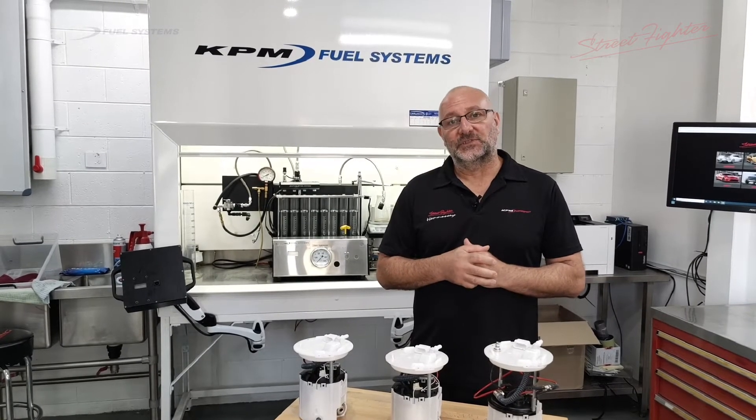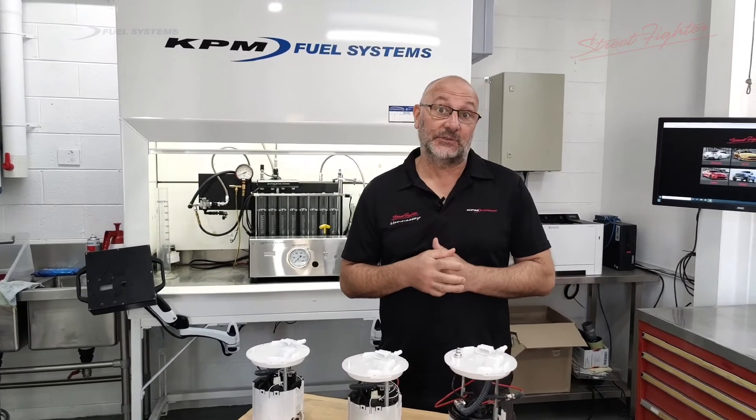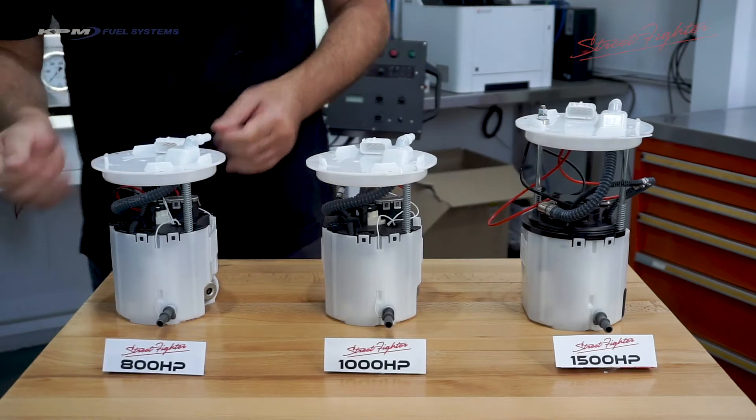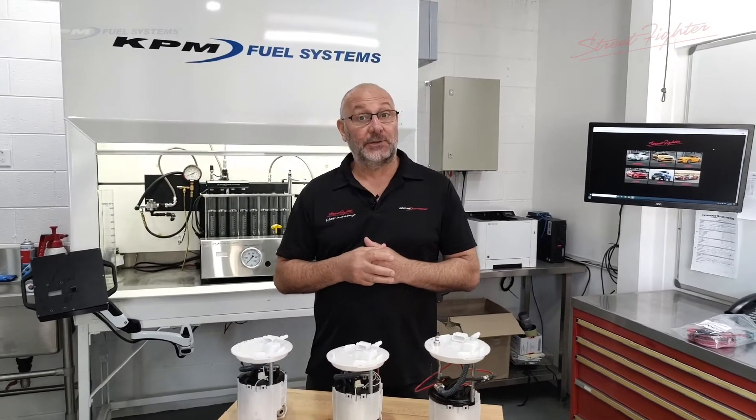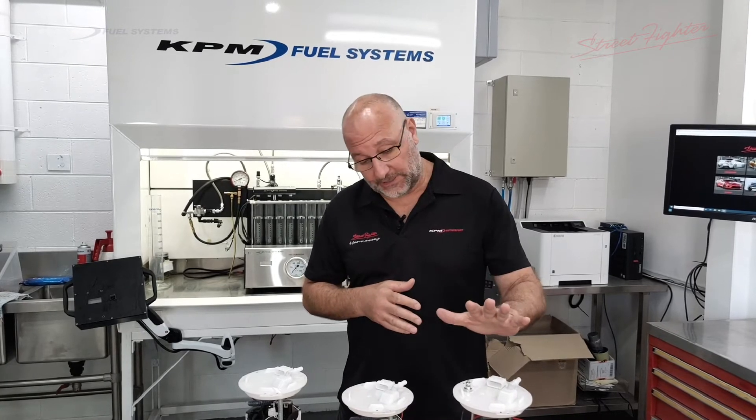A couple of these fuel system modules we've already introduced have been out for several years now. Our 800 horsepower module has been out for quite a while, and our 1,000 horsepower module has been out for about a year or so. But we've been working on something over the last 18 months because of the need for fuel systems to supply extra fuel for amazing high-horsepower engines - V8s with supercharging and turbocharging running 1,500 horsepower. So we're excited to release our brand new 1,500 horsepower module after about 18 months of development and testing.